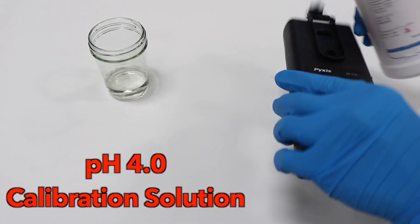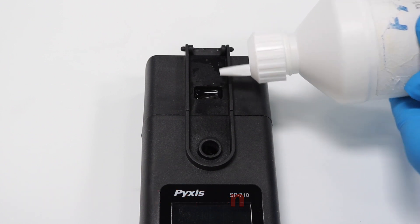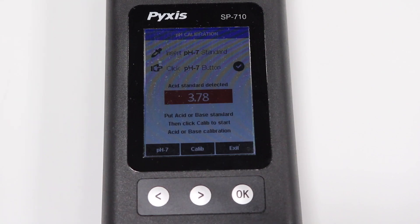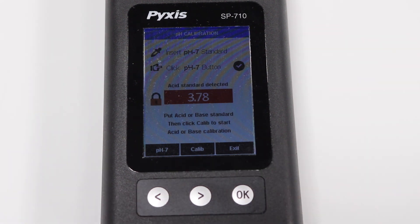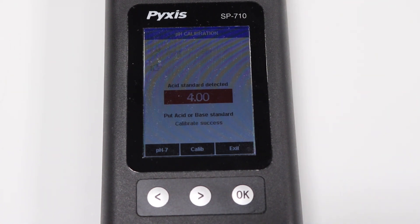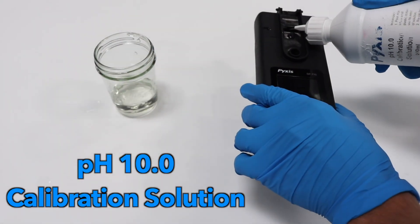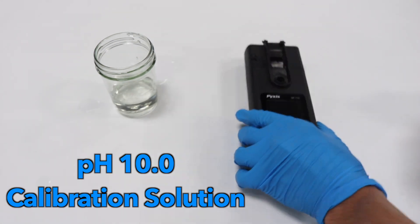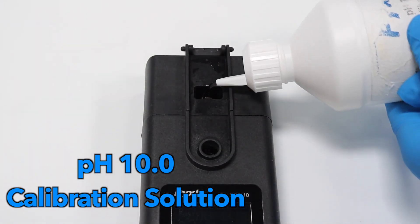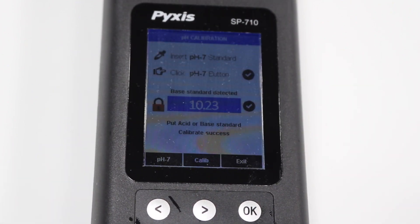Next, rinse the module with pH 4 calibration solution, then fill it with pH 4 solution. Wait for the lock icon to appear, then press the right arrow button to select Calibrate. A calibration success message will appear.